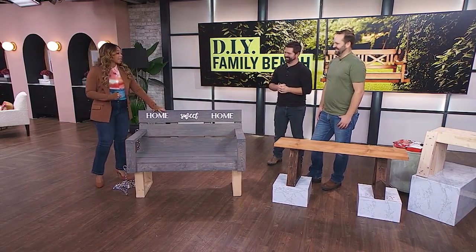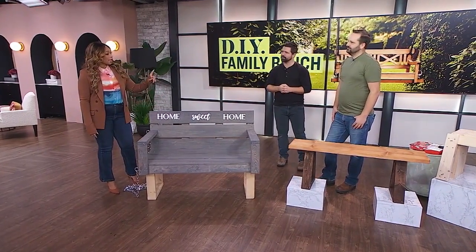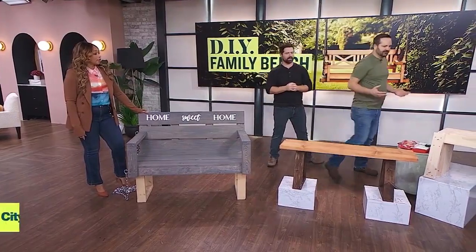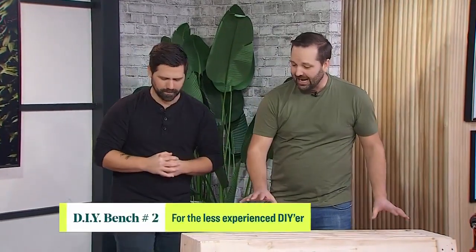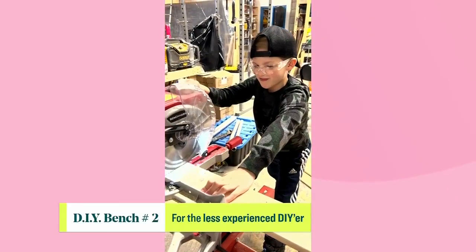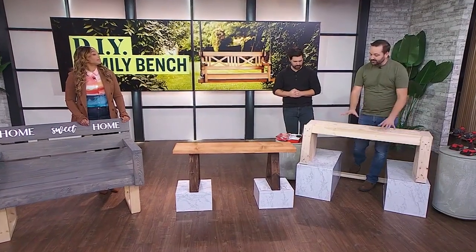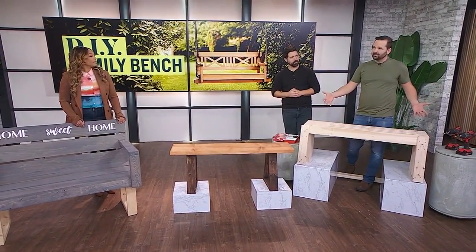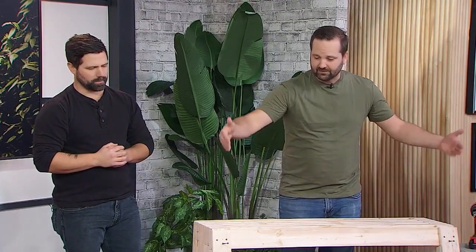For the less experienced DIYer, this one is super simple. I actually put this together with my 10-year-old son — he helped me cut all the pieces because they're just straight cuts, nice and easy. This is all out of 2x4 material and costs about $50 in material to put together.